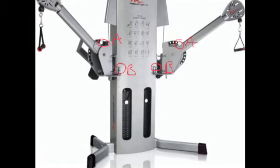I've labeled the picture so A is going to be the level and B is going to be the rotation. You're going to set the rotation to six and the level to seven. Do so on both sides, and make sure the weight is set the same on both sides as well.